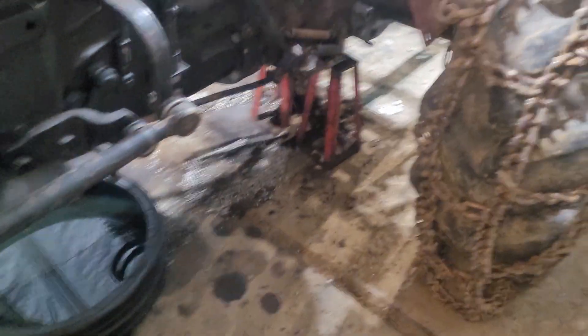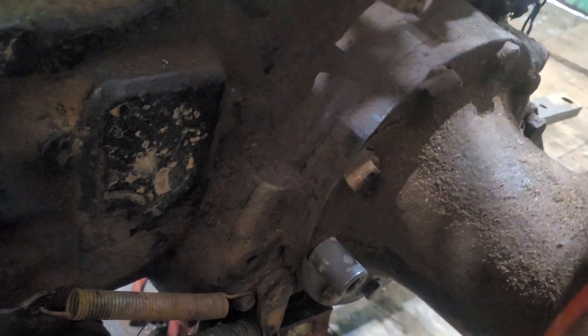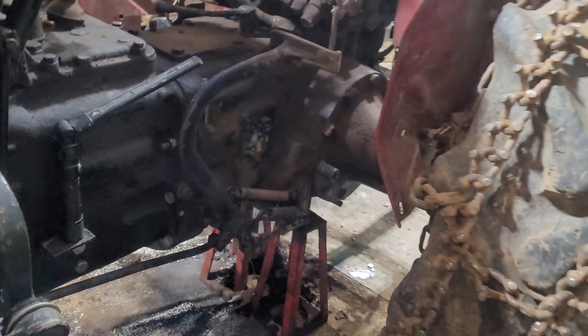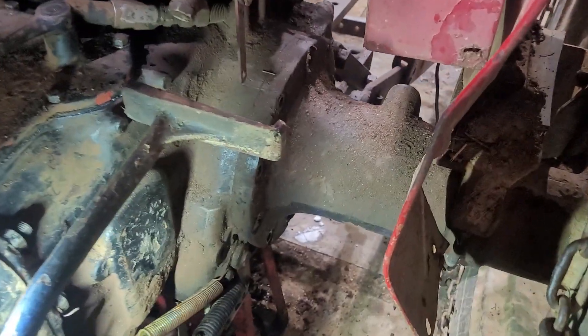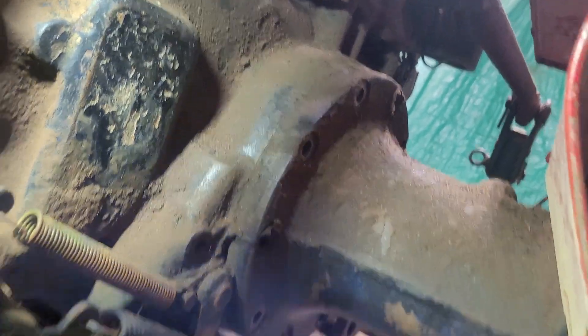We've got the jack stands underneath of it, and basically what we have to do is pop out those bolts that go around the axle there. We got all the bolts out all the way around, so now we've got to work this wheel off and see if we can break it free.